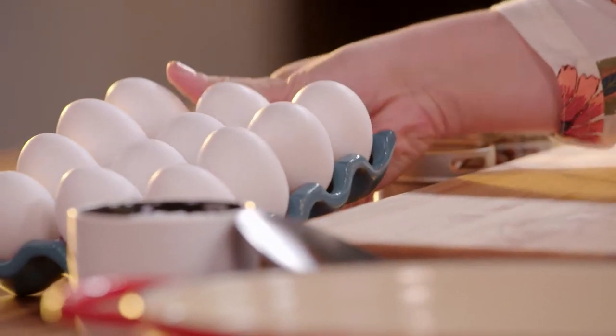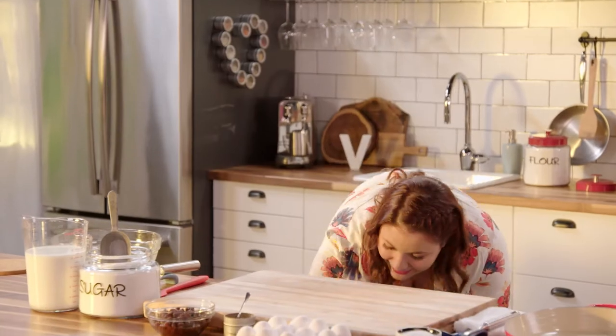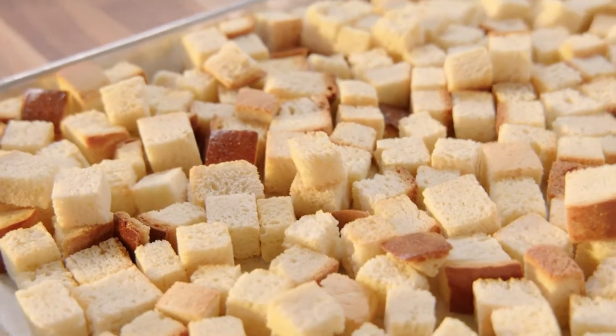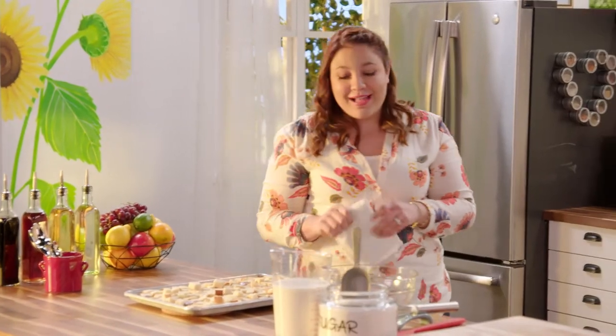I'm making one of my favorite desserts: bread pudding, loaded with cinnamon and raisins. If you think it's a little too decadent for brunch, just do what I do — think of it as a baked French toast. Bread pudding starts off with a good quality stale bread, but because my bread was fresh I decided to push it along in the oven and dry it out.